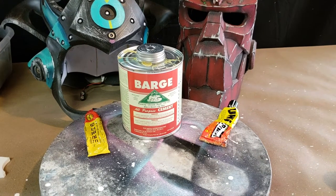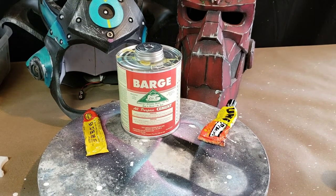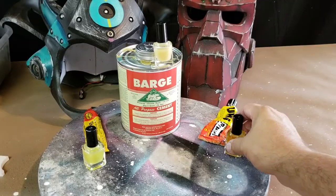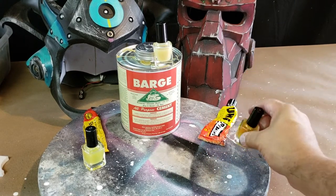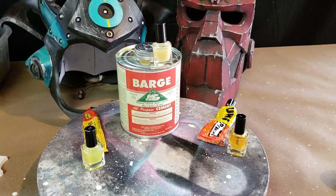A horn may fall off, a gauntlet may snap. So this is what I came up with — putting contact cement into smaller bottles like nail polish bottles right here. You can buy these empty on Amazon and fill them up, which I'll show here in the video, starting right now.